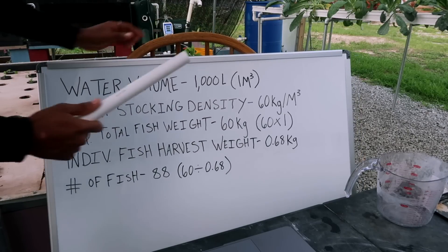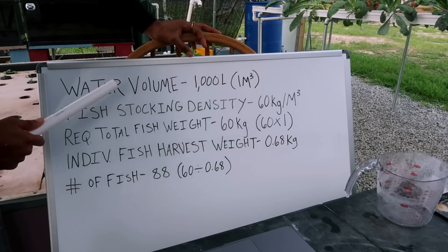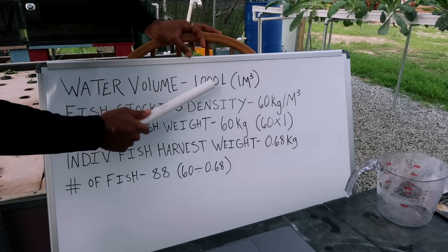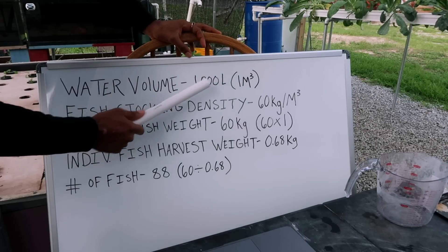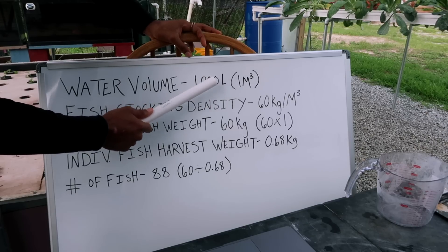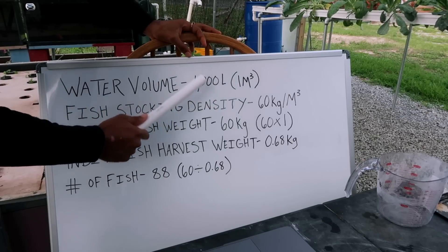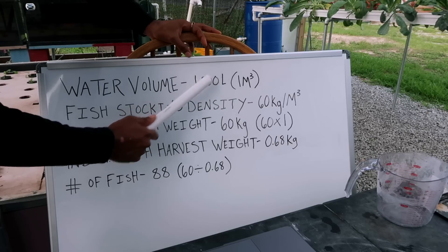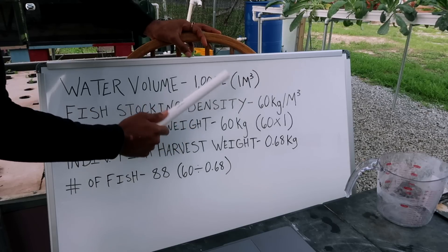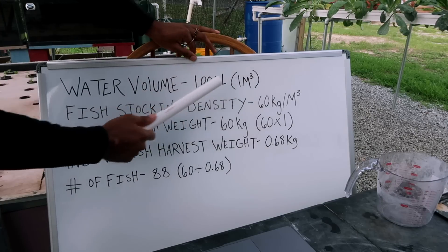We're starting off with the water volume — you said that it's 1,000 liters. What we're going to do is convert that 1,000 liters into cubic meters. The way you do that is divide your liters by 1,000. So 1,000 liters divided by 1,000 gives us 1 cubic meter. If you have 1,500 liters, divide by 1,000 and you get 1.5 cubic meters. There are 1,000 liters in a cubic meter. So first, get your cubic meters.